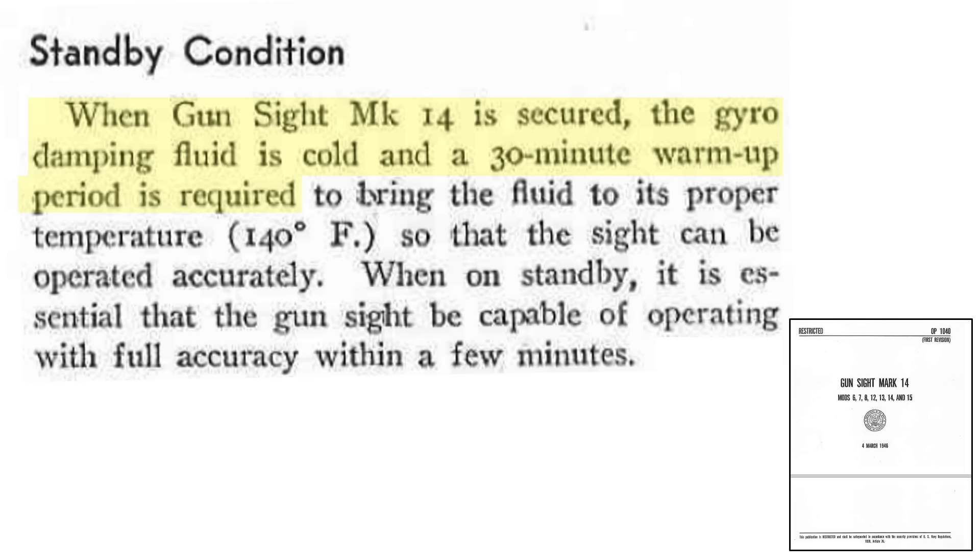The gun sights require a 30-minute warm-up prior to use. This duration is required to allow the gyroscope's damping fluid to reach an equilibrium temperature of 140 degrees Fahrenheit. This implies the guns need to be in standby mode if combat is expected.